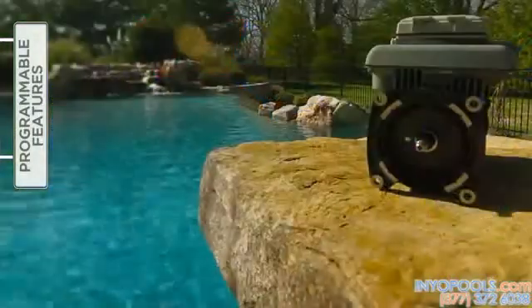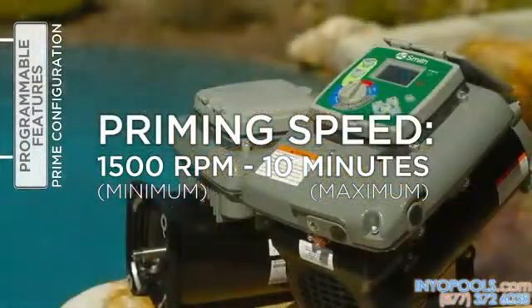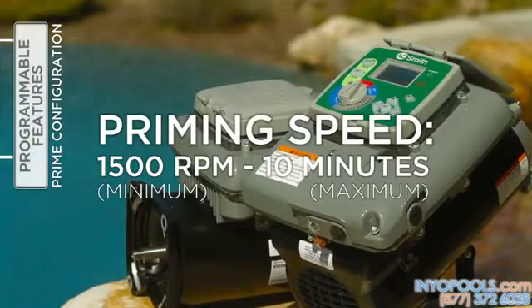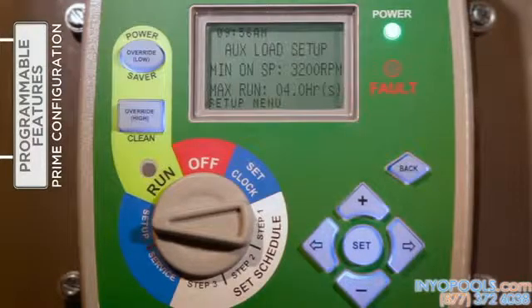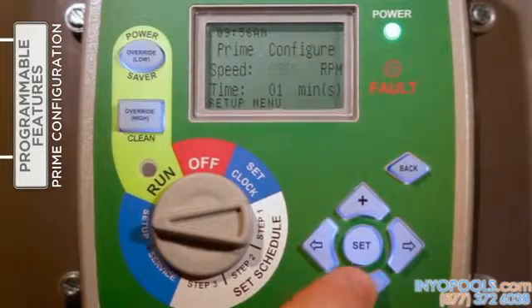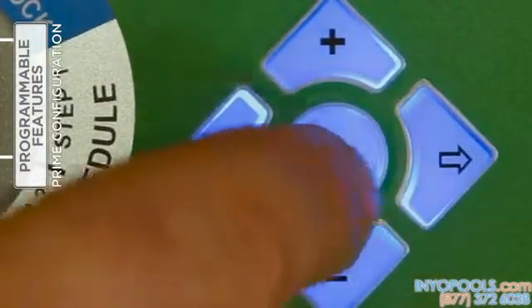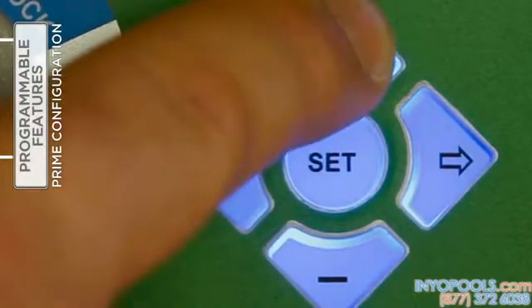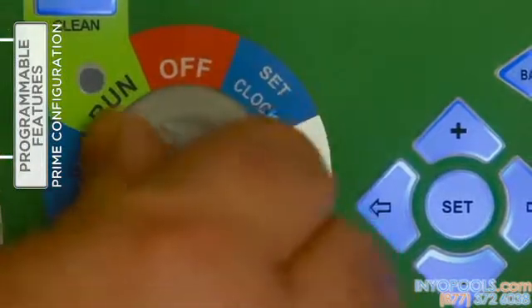The priming speed and duration can be adjusted under 'Setup.' Be aware that the minimum priming speed is 1,500 RPM and the maximum priming time is 10 minutes. With the selector switch turned to 'Setup,' use the right arrow button to access the prime configuration feature. Press 'Set' to enter change mode, then use the plus or minus buttons to increase or decrease the prime speed. Press the right arrow to move to the prime time field and use plus or minus to increase or decrease the duration. When satisfied, press 'Set' to save the changes and return the selector knob to 'Run.'